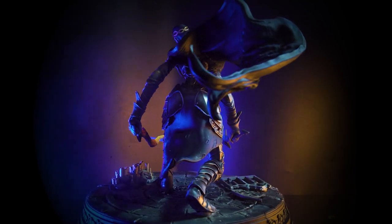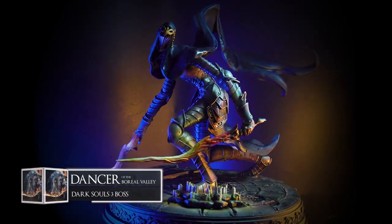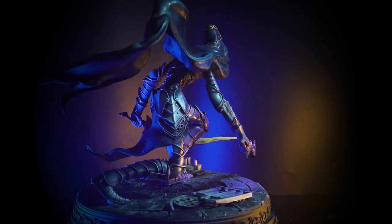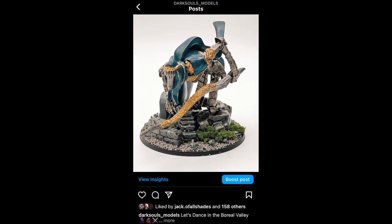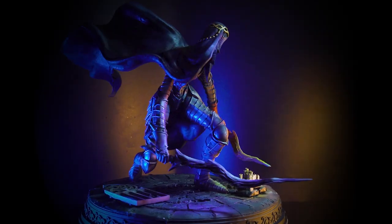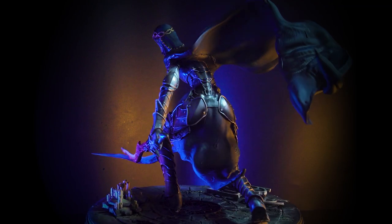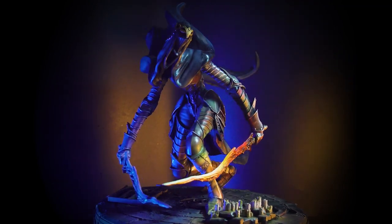I hope you're buckled up and strapped in because today's episode is my most exciting model that I've done to date. To celebrate my Instagram's first birthday last Friday, I decided to remake my first ever post on there, which was of the Dancer of the Boreal Valley from the Dark Souls board game. And I thought what better way to celebrate one year's worth of painting than to do a comparison between my latest model to my first ever one. So let's get into how I did this one foot tall beast of a model.